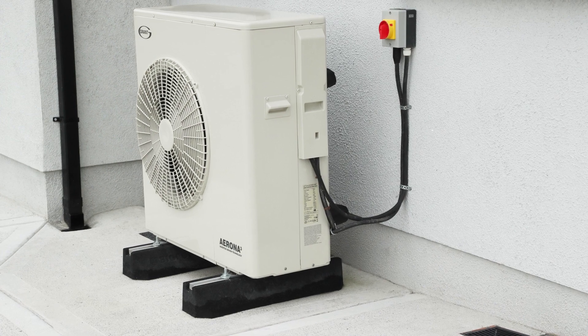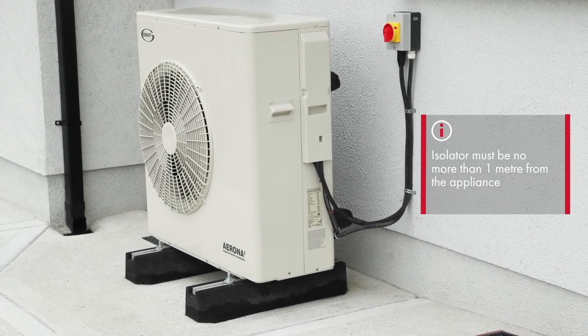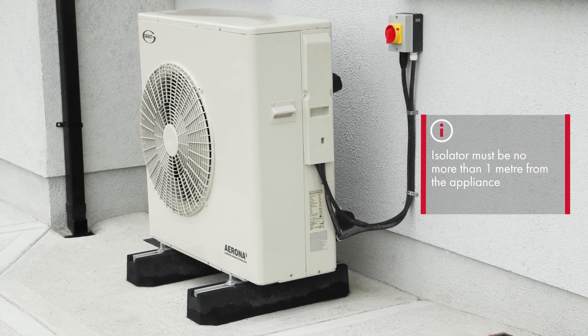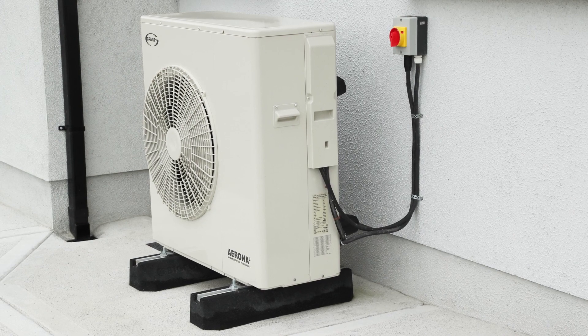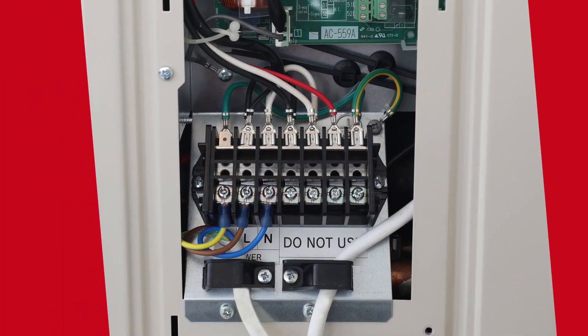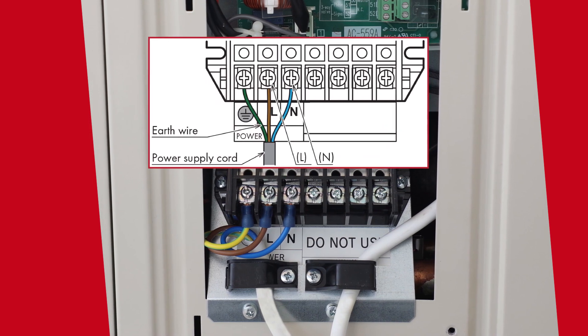On the electrical side, the heat pump should have a rotary lockable isolator fitted externally within one meter of the appliance and should not be fixed onto the heat pump itself. The three core supply can be connected from the isolator to the heat pump as shown.